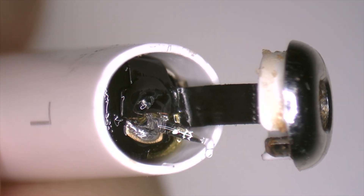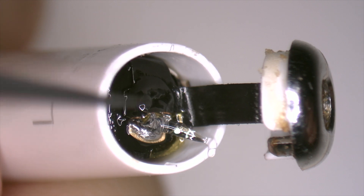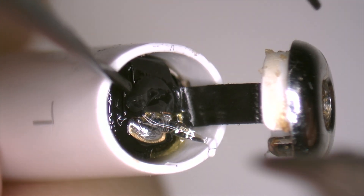We apply a little flux and with the help of the soldering iron we try to separate the two parts.